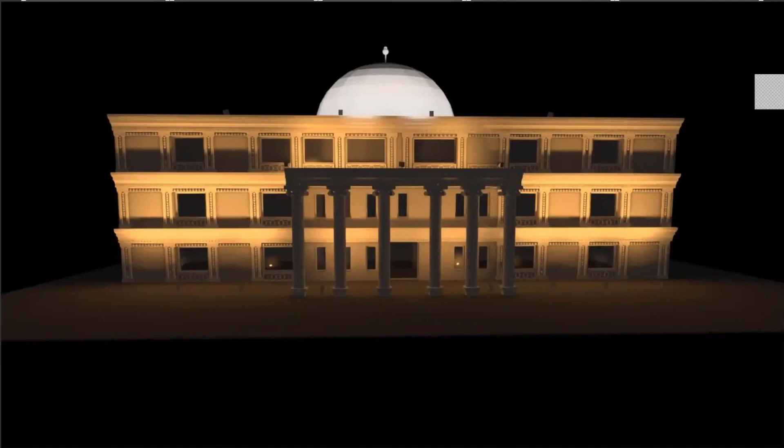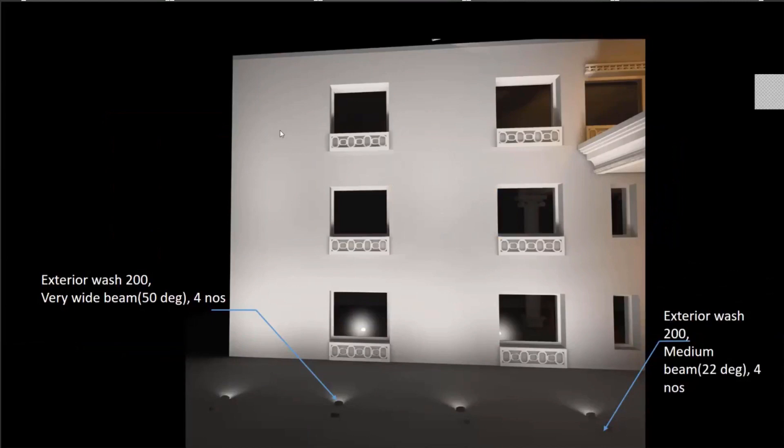In the example where fixtures are floor-mounted, shadows appear on the wall because of the ledges at every floor, which is not desirable — that's why I mounted the exterior washes on a pole instead of floor-mounting them. The prerequisite for a uniform wash while floor-mounting is to have a smooth wall without any protrusions. In this example, I've removed all the ledges on every floor, resulting in a nice uniform wall and a good wash lighting effect when floor-mounting.